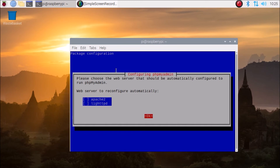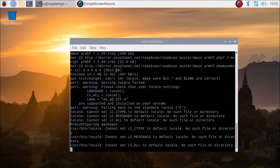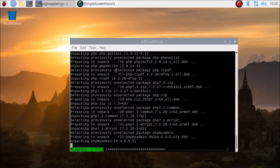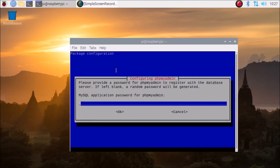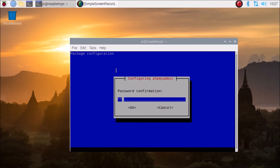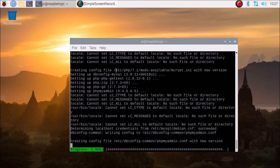During the phpMyAdmin installation, select Apache2 by pressing the space button — it will show a star. Press space bar then press tab to go to OK and hit enter. For 'Configuring phpMyAdmin — configure database with dbconfig-common', click yes. Enter the MySQL application password for phpMyAdmin, then confirm the password — and that's it.